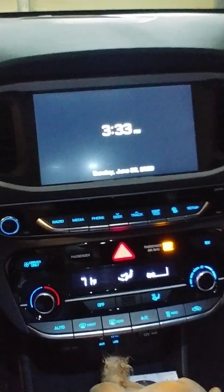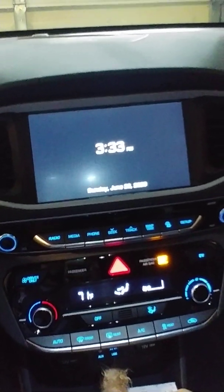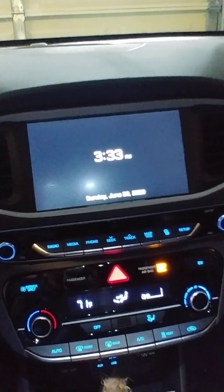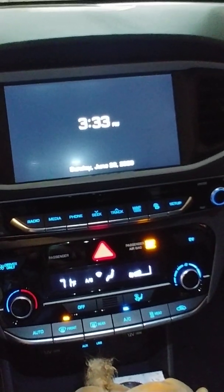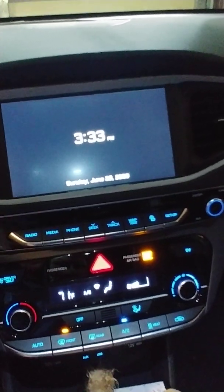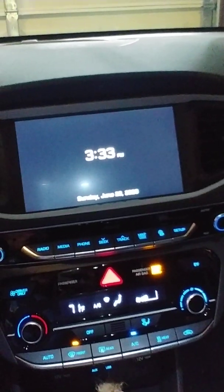The auto defrost started coming on even though there wasn't really much fog on the windshield. It turned on by itself and I did not like it — I wanted to turn it off, because now the AC is on and I can't heat up the car. My heated seats help a little, but they don't really help with my feet.